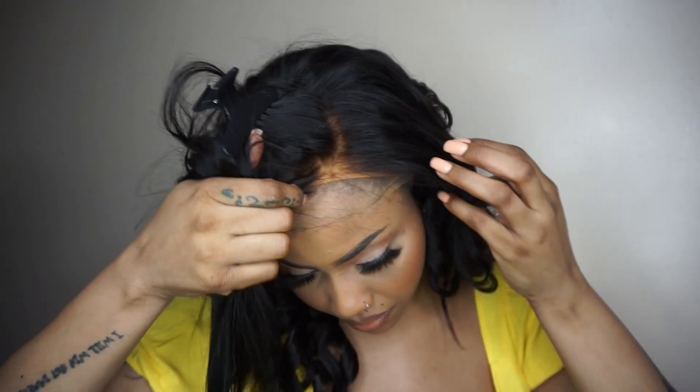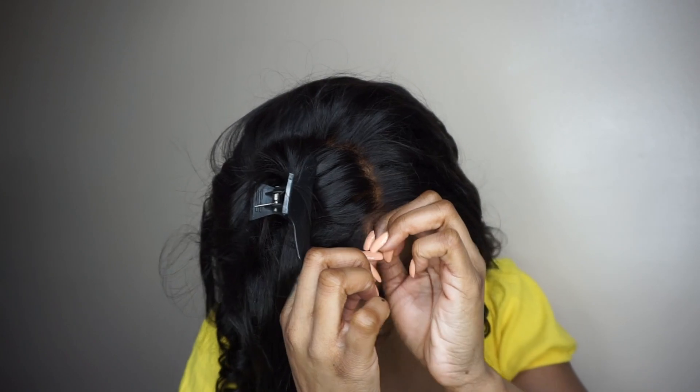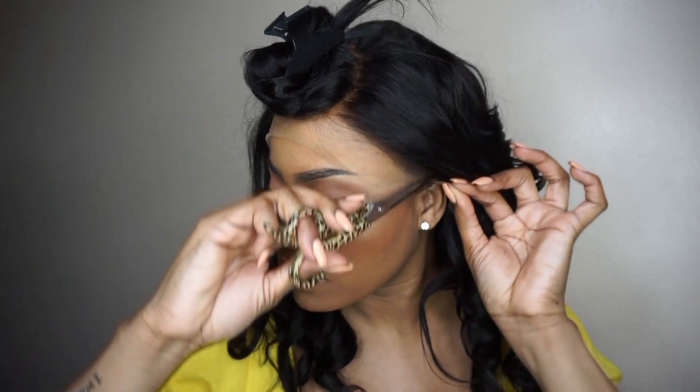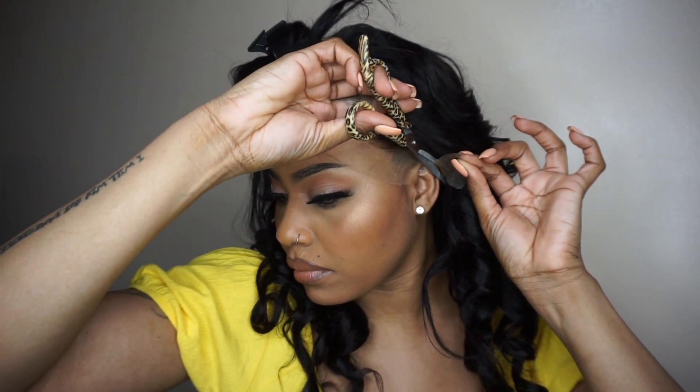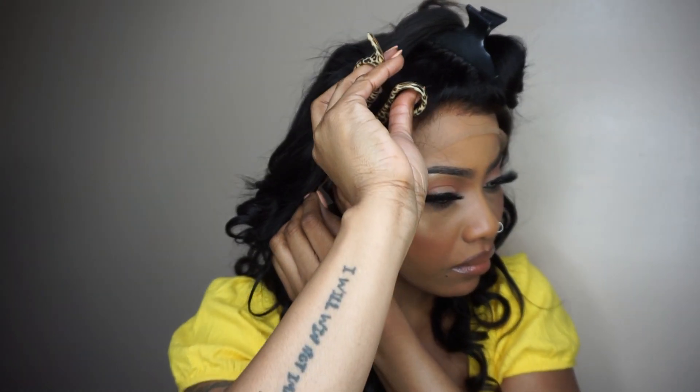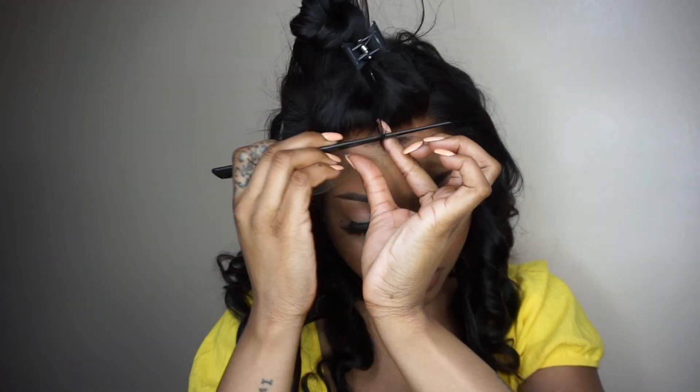I was going to use the stocking cap, but it wasn't feeling the demarcation look so I took it out. The fitting is a bit off with my hairline — I wish it would have shaped better. She needs a bit more ventilation to the ears, so what I'm going to do is cut the lace to my hairline shape.